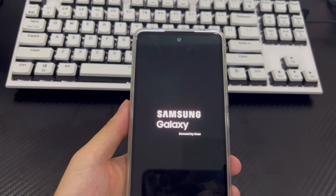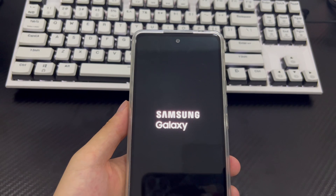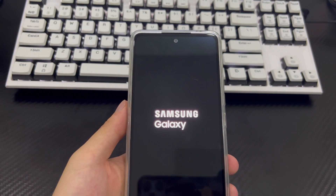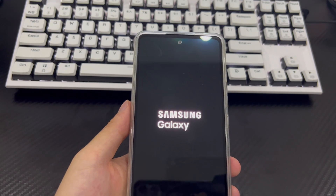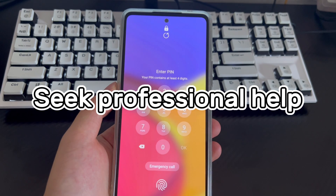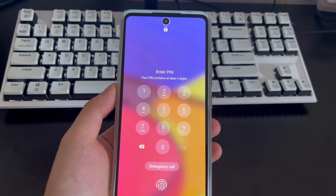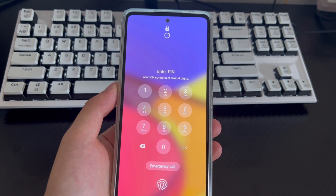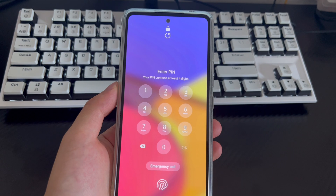All data on your Samsung phone will be cleared, and the forgotten password problem will no longer exist. Remember to reset your Samsung phone password and save it somewhere important to reduce the risk of forgetting it again. Method 7: Seek professional help. If you have tried all the above methods but the phone still cannot be unlocked, take your phone to a Samsung store and let a professional check it and get your phone unlocked.